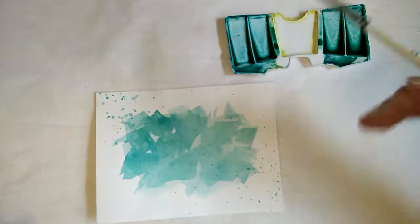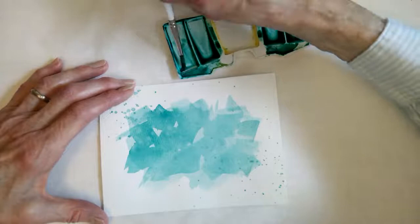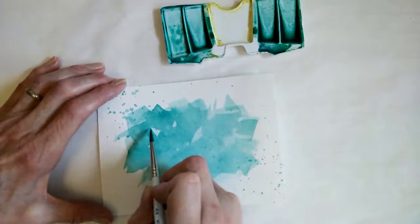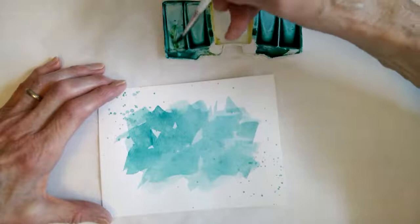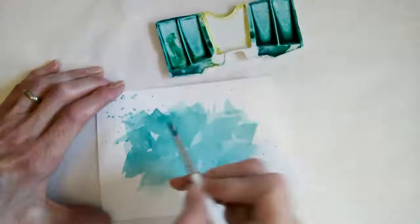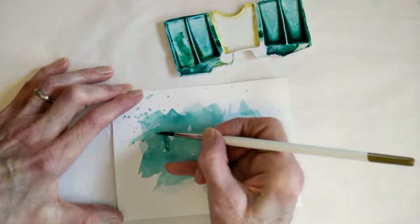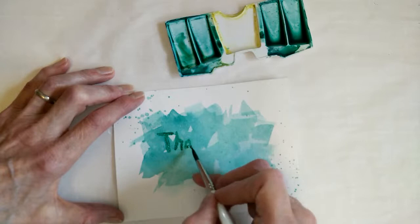I want my paint a little bit thicker — not as watery as doing the watercolor base. I'm just going to eyeball it and paint on 'Thank You.' I actually need that a little bit darker. This is a mixture of sap green and viridian, which makes quite a nice green. I am just printing — I'm working on my calligraphy skills but I'm not quite there yet. My printing is actually not too bad, so whatever works.